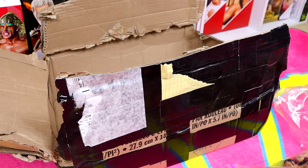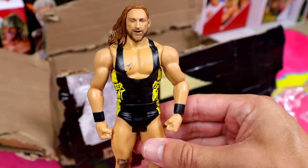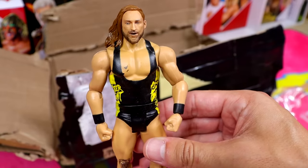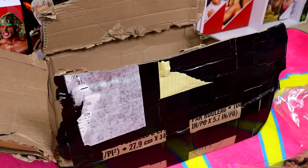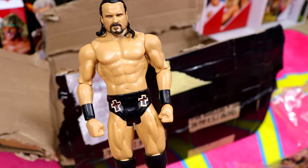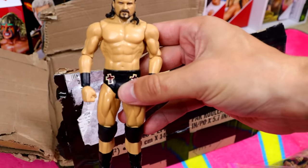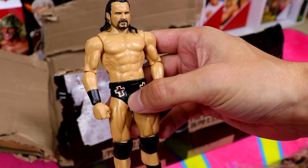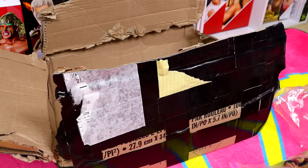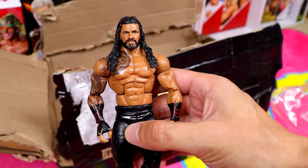There's actually two more bags. We have a Pete Dunne basic — I think this came with the NXT War Games set. I like the gear, the black and yellow is pretty sweet for the Bruiserweight. Then we have a dreadful Drew McIntyre basic — this guy looks like he's four feet tall. It looks like the tiniest Drew McIntyre of all time with a massive head. This is a dreadful basic.